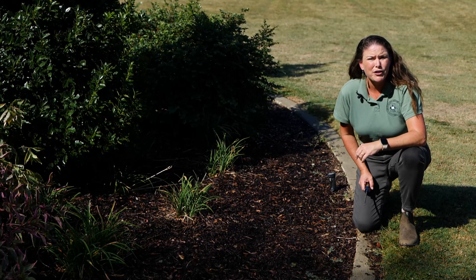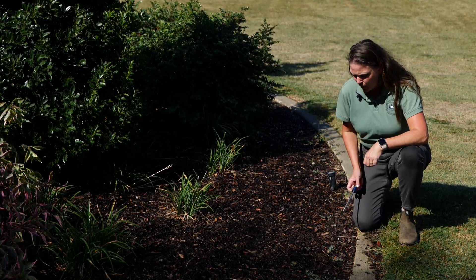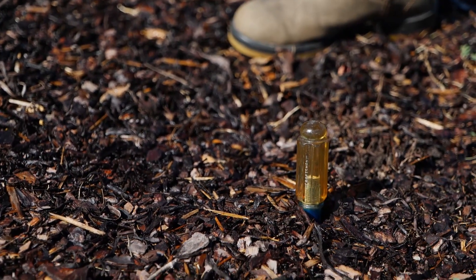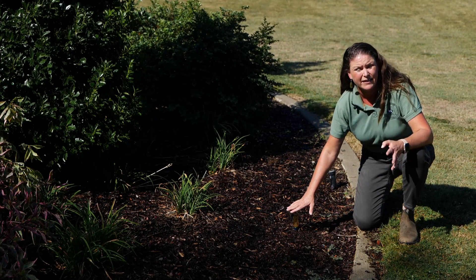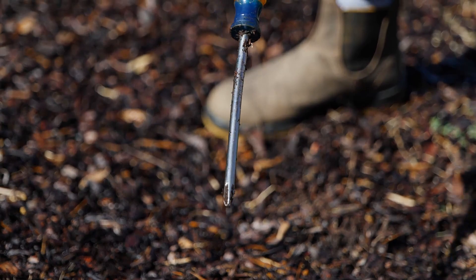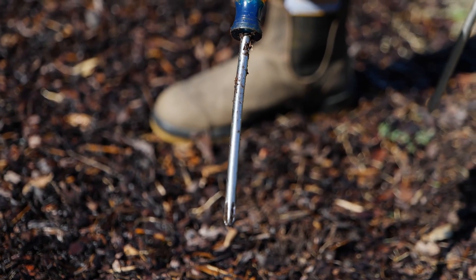In areas where you've watered, if you want to test to see how well it has penetrated into the soil, we can utilize a screwdriver. We can push it straight in, and as you can see, with very little pressure I was able to push this in — very little resistance. Now when we pull it out, you'll see that the soil actually sticks to the screwdriver, so it'll give you an idea of the depth.